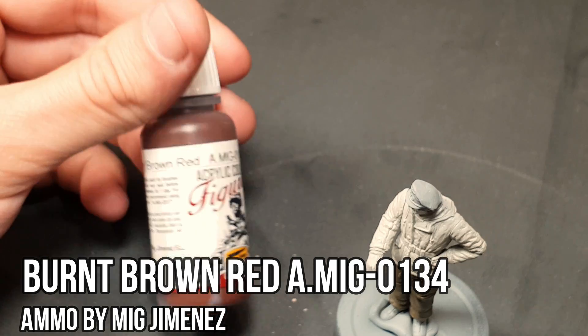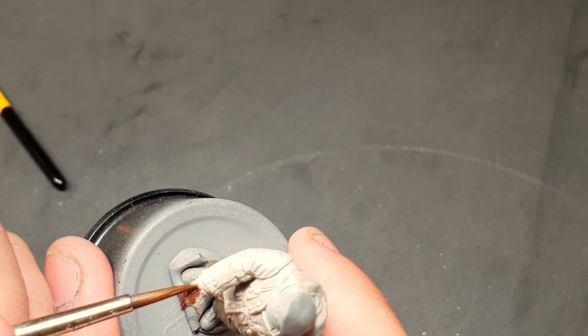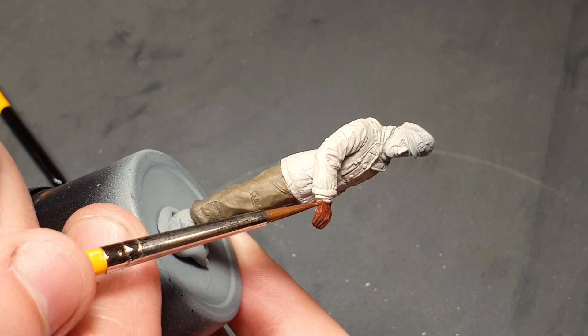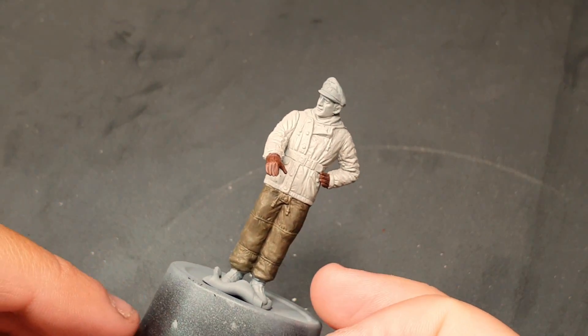We'll use burnt brown red to paint the gloves as if they were made from red leather. Black color would also work, but we're liking this tone of red — it definitely gives more contrast to the figure. Again, be careful when applying the color, as we don't want to paint over the jacket.